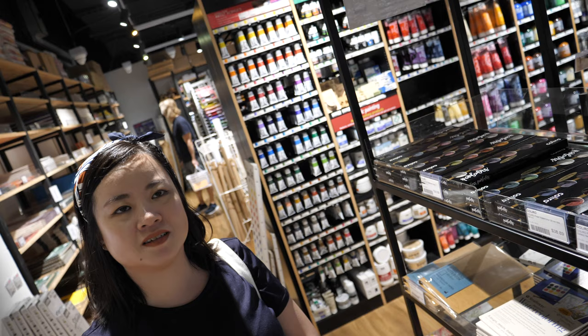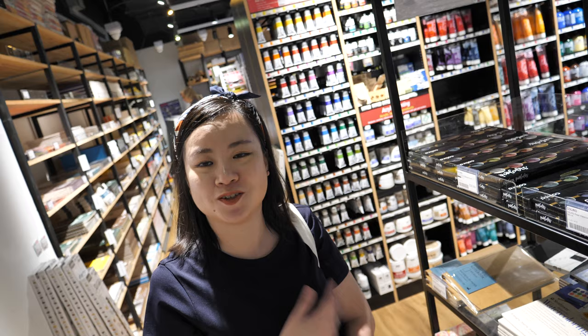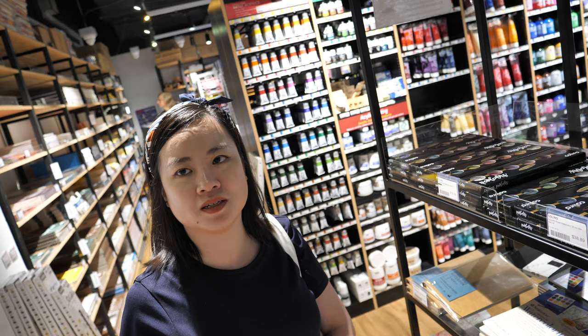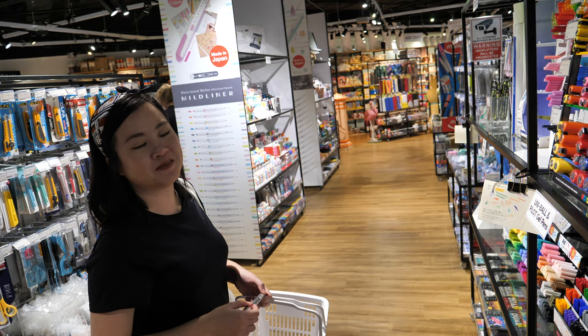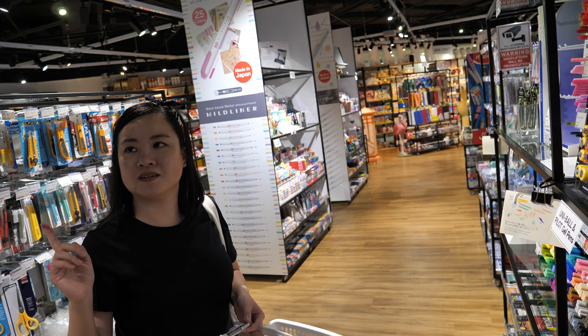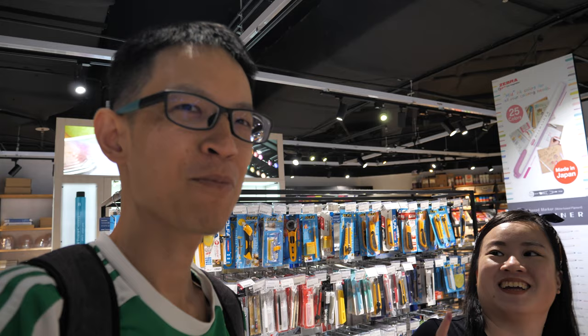How do you get the designs on the wall — do you just draw straight onto it? Most of the time if the client is not fussy, they let me draw whatever I want. But if they have a concept in mind, I draft it out first and pencil it in. So what do you think of Overjoy, your first time here? It's interesting — a lot different from Art Friend, actually more spacious with a lot of content.